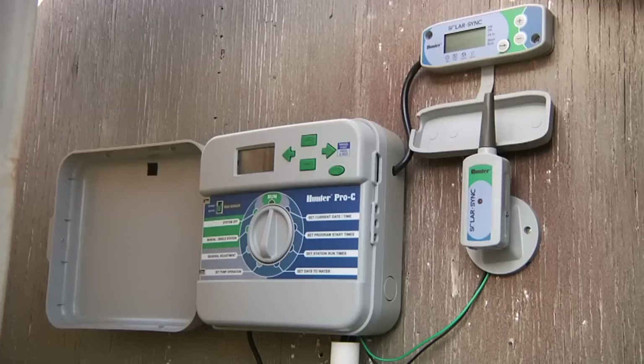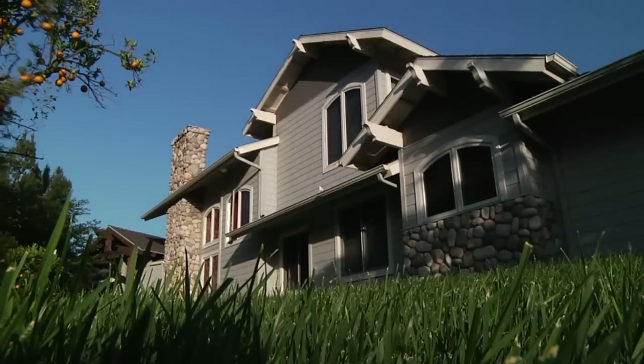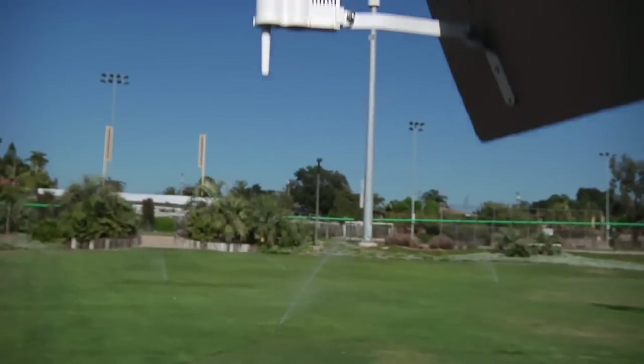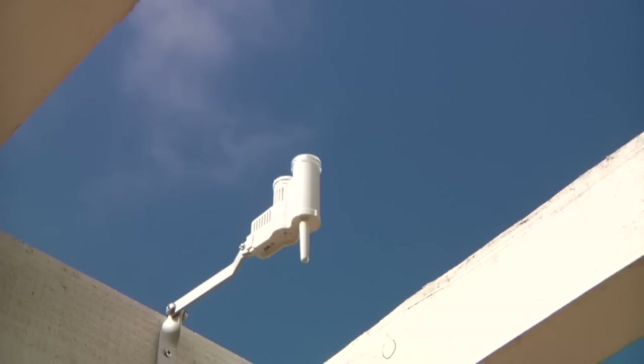SolarSync consists of a module that connects to the controller and a sensor that is mounted to the home. Some Hunter controllers do not require the module as the software is built in. A wireless model of SolarSync adds a wireless receiver and uses a wireless version of the sensor.